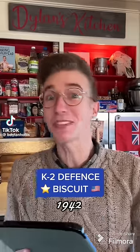K2 Defense Biscuits from the Second World War. You know times must be tough when your biscuits start getting model numbers. You start with 25 grams of sugar, followed by 25 grams of mild treacle. Next up is 50 grams of lard.